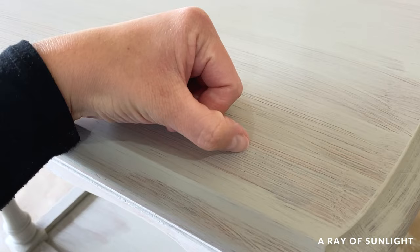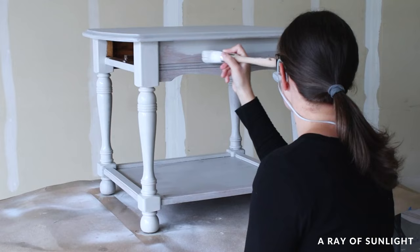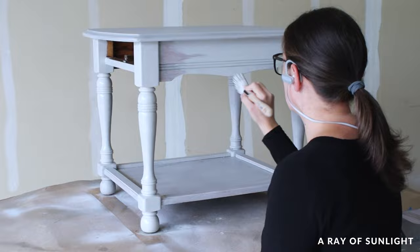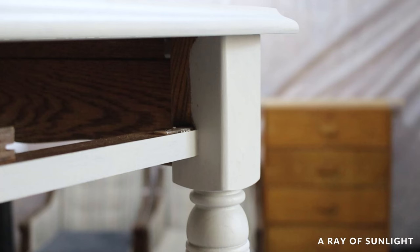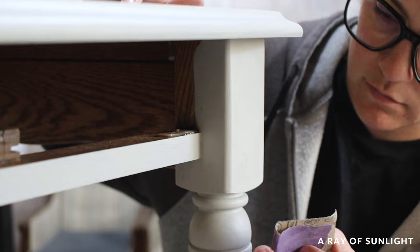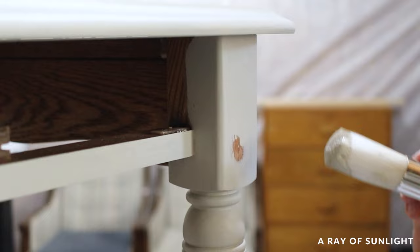So I painted the second coat on the same way I had painted the first coat. It covered a lot better this time, but there were still some areas I could see through the paint. After the second coat was dry, I saw a little drip on the front of the table and I couldn't help myself — I sanded that little drip out. I tried so hard not to sand at all, and yet I cannot help myself. Anyway, I ended up painting three coats total, and then I let it completely dry.